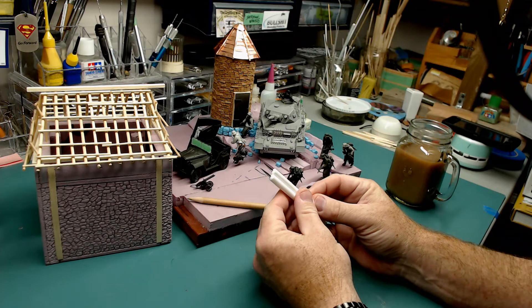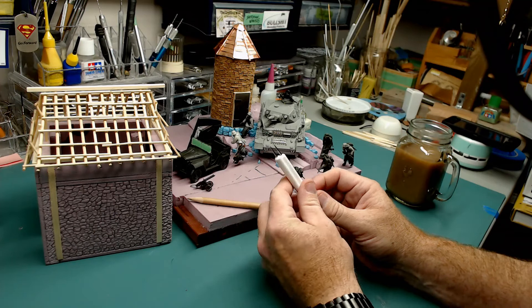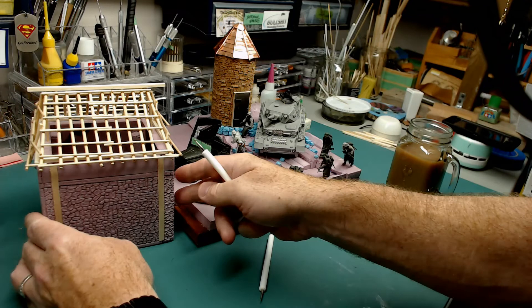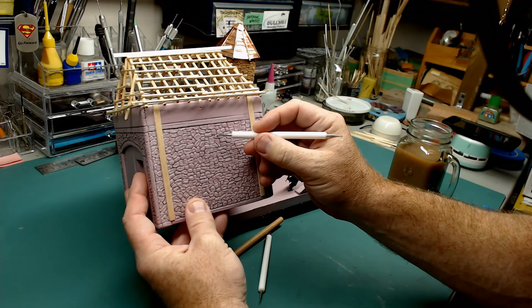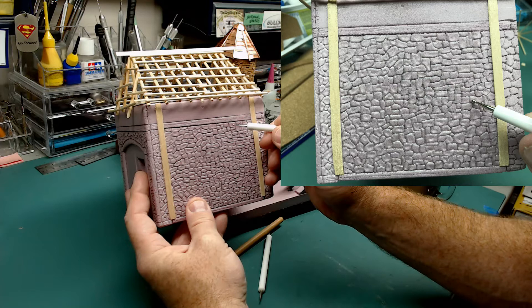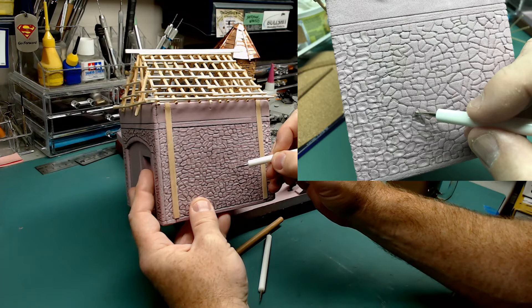I got them on Amazon here in Canada — they're like $3 Canadian, and it came as a set of five different ones. After I embossed all the brickwork with the stylus — I can trace out the bricks and then take a slightly larger version and depress the center of the bricks, literally as fast as I'm doing it here. You add variation to the surface so it's not all smooth, and it makes it look like stones.